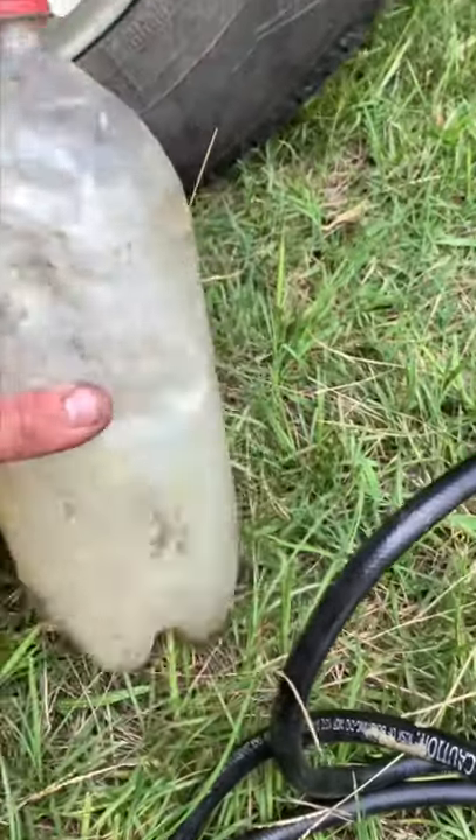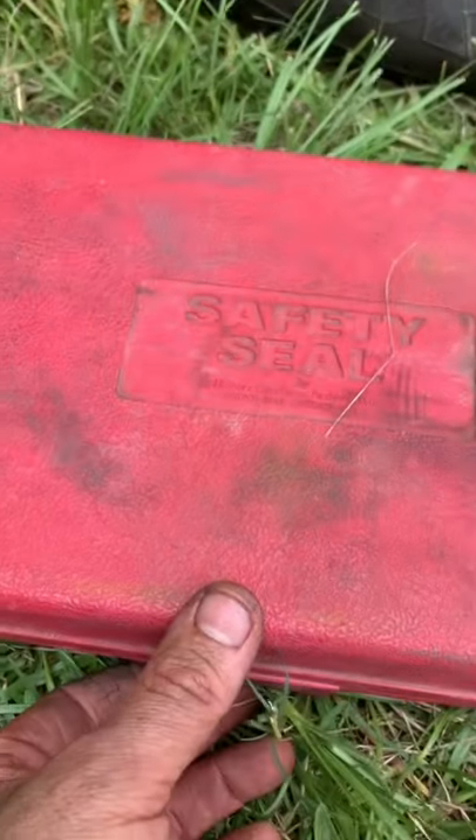I want to show you why you don't need a tire shop to fix your tires. All you need is a bottle of soapy water and a safety seal kit.